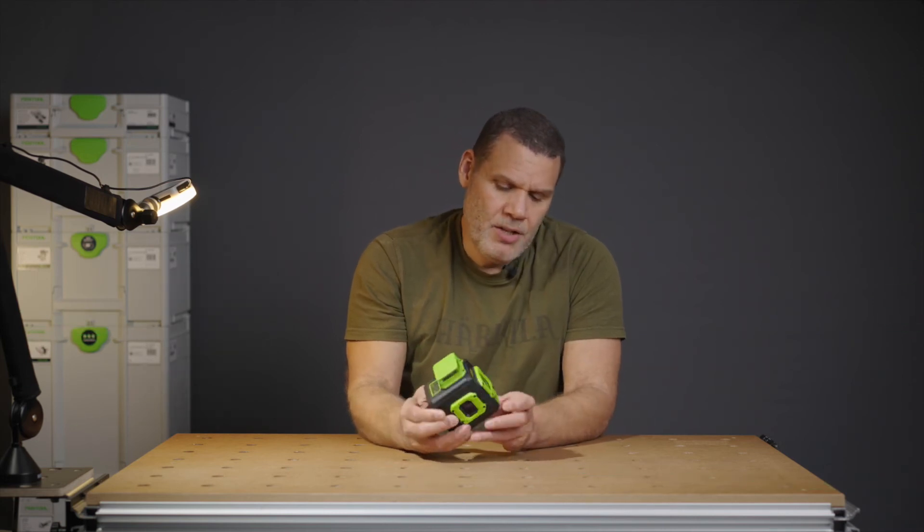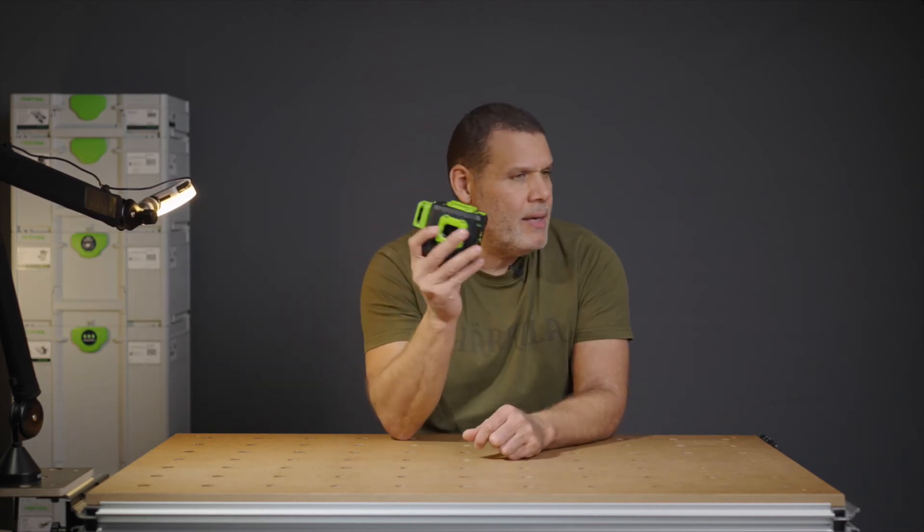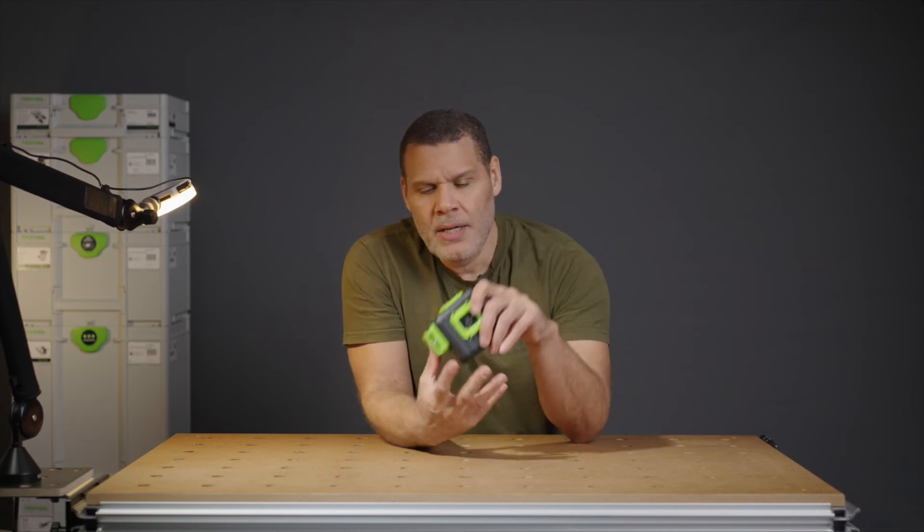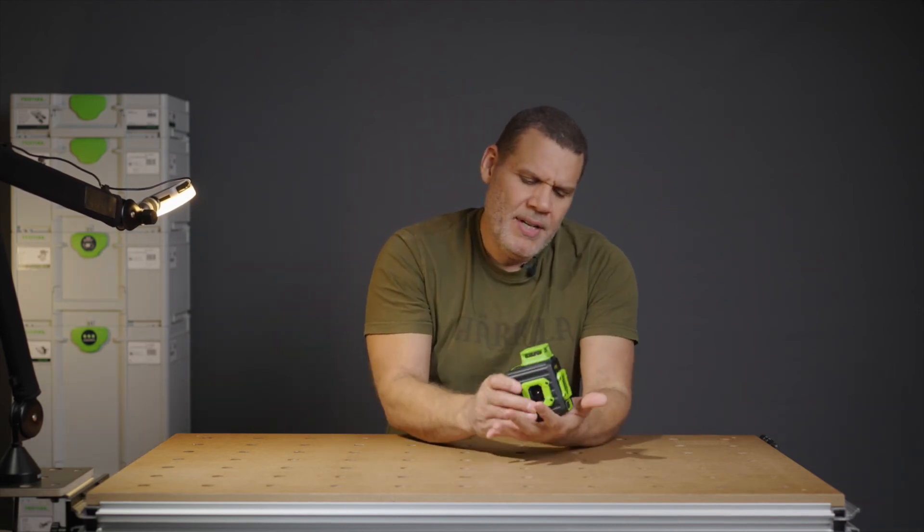It's also got a lock, so when you lock it the lasers don't move around. Some of these things — when you switch them off and shake them — you can actually hear the lasers rattling, which means if it's in a box and the box is moving around, the lasers might get damaged.